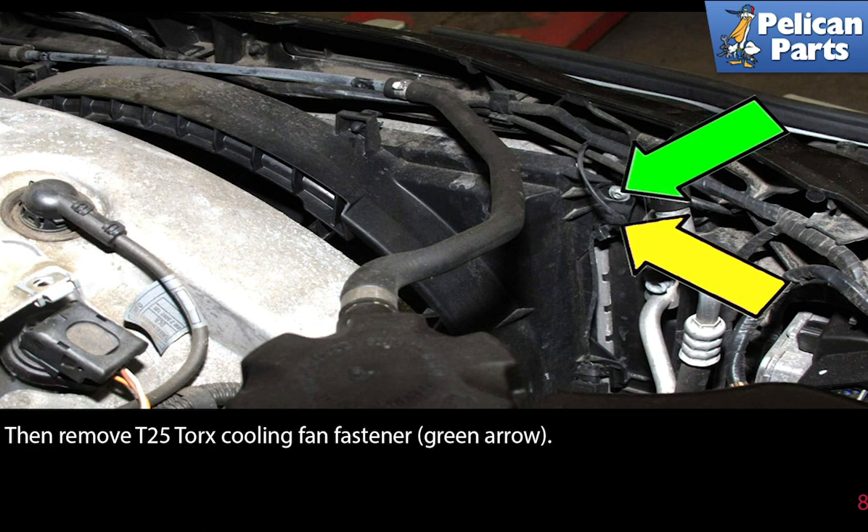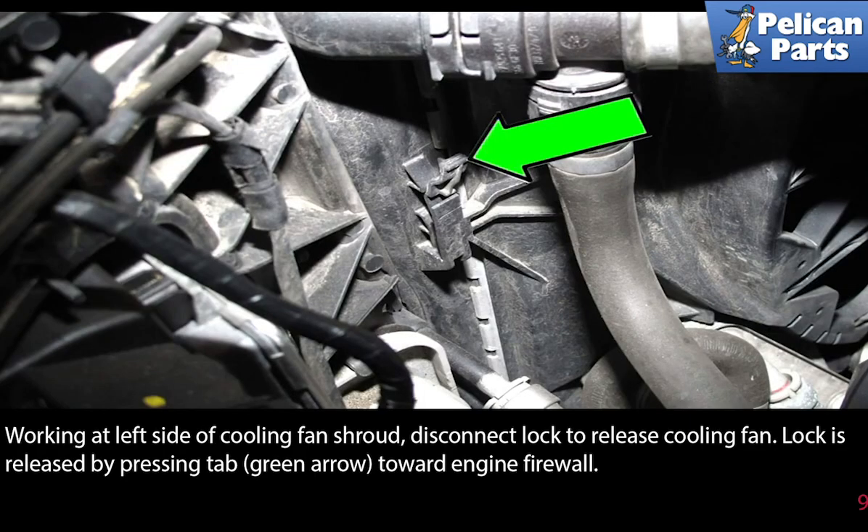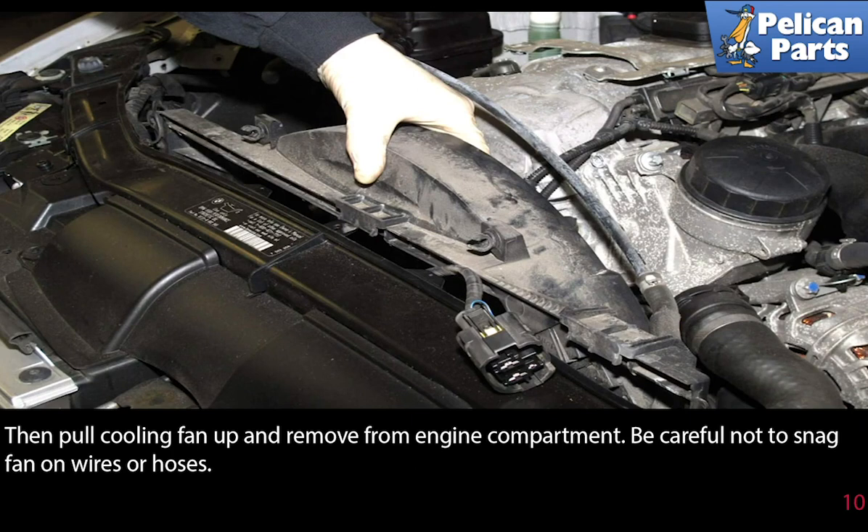Then remove the T25 torque cooling fan fastener. Working at the left side of the cooling fan shroud, disconnect the lock to release the cooling fan. The lock is released by pressing the tab towards the engine firewall. Then pull the cooling fan up and remove it from the engine compartment. Be careful not to snag the fan on wires and hoses.